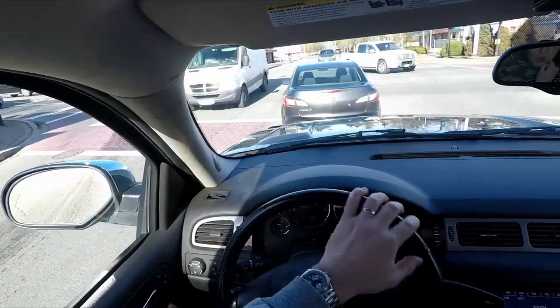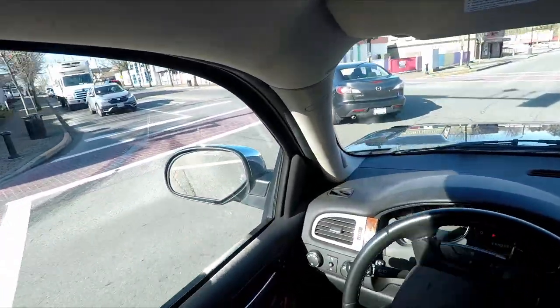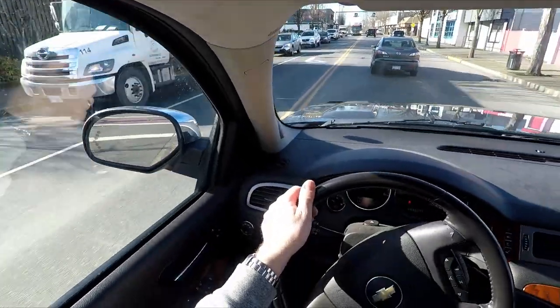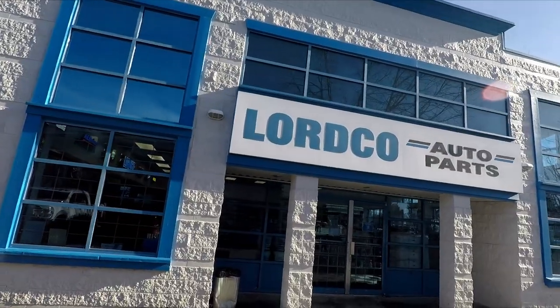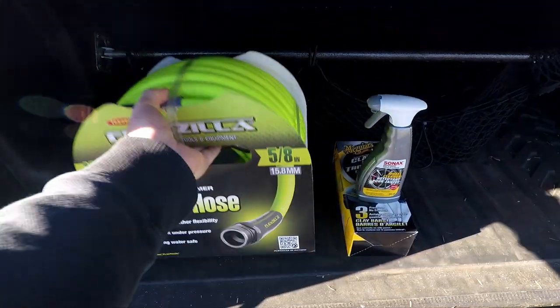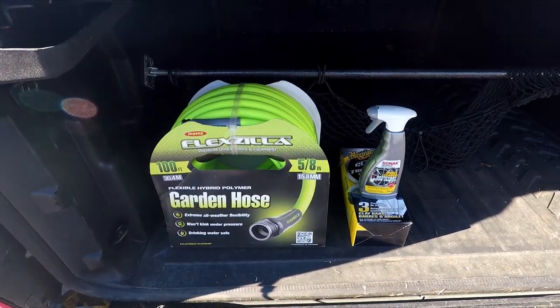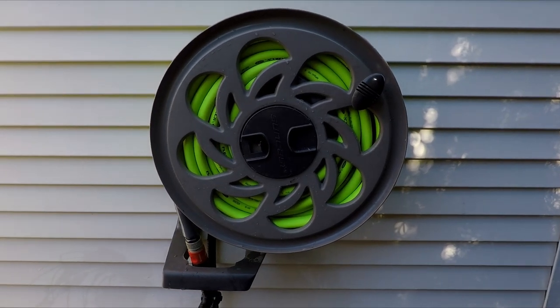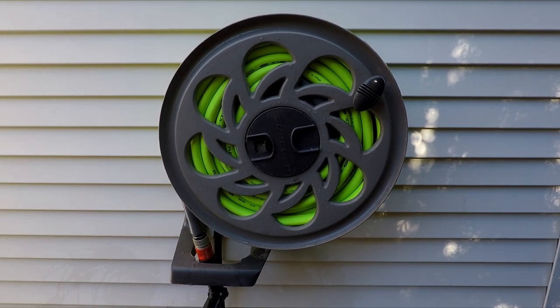I hopped in the truck and headed into town and picked up a few supplies at my local store. With supplies loaded in the back, I headed home and got to work swapping out that old hose and replaced it with the new one.